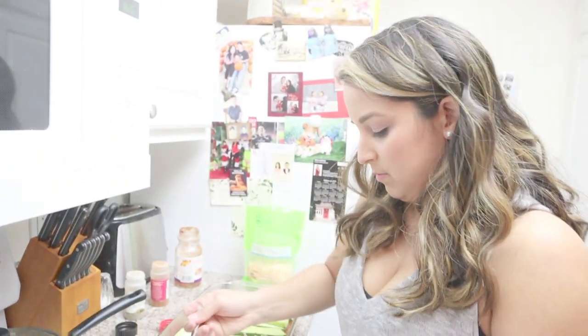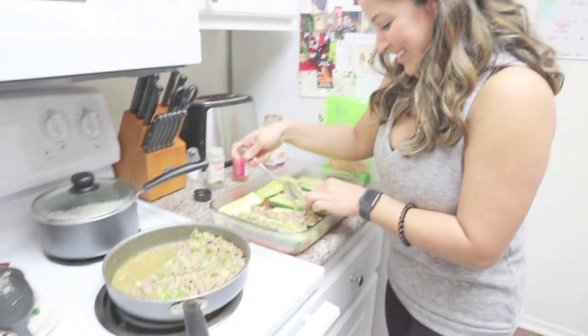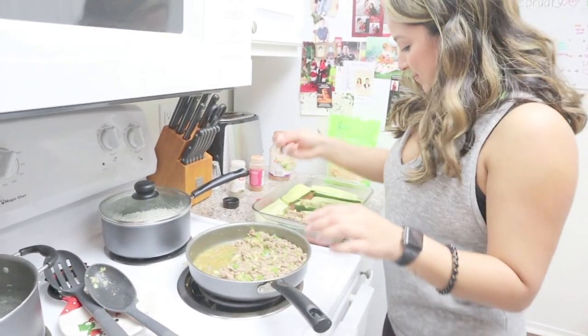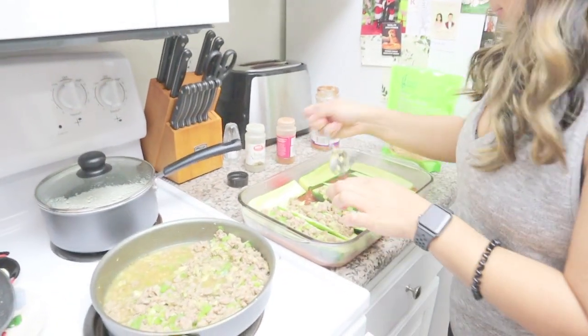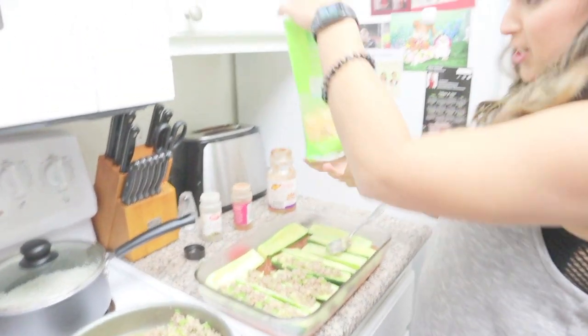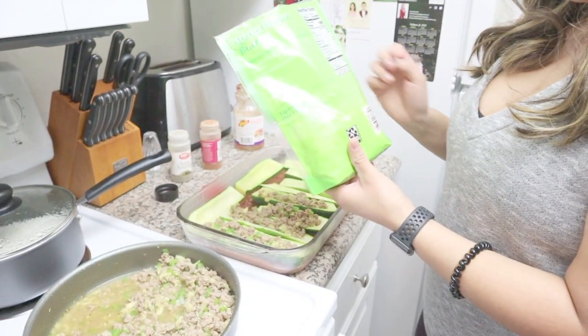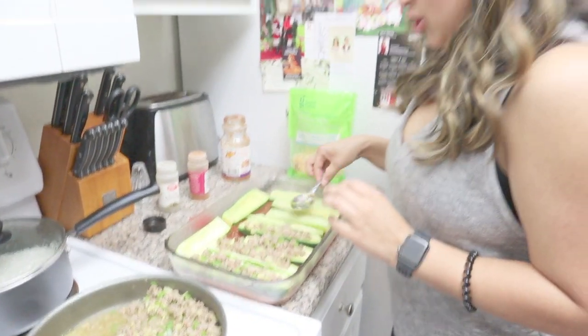Heather, you put cheese on top? Yeah, I use Mexican shredded cheese — it's reduced fat. I only use a little bit, so it's about 90 calories for a quarter cup, and I just spread it around to melt in there. We'll show you guys when it's out of the oven.